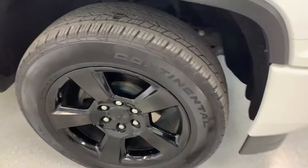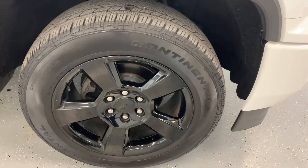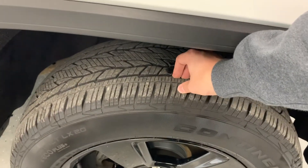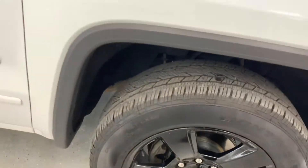Coming around to the side, you have a 20-inch gloss black wheel mounted up with a Continental tire. The front two tires are nearly new and the back two tires are new on the truck. Lots of life left in those wearable parts.